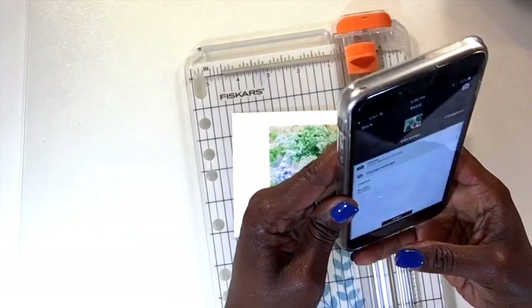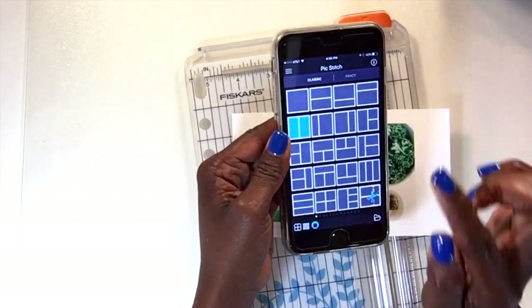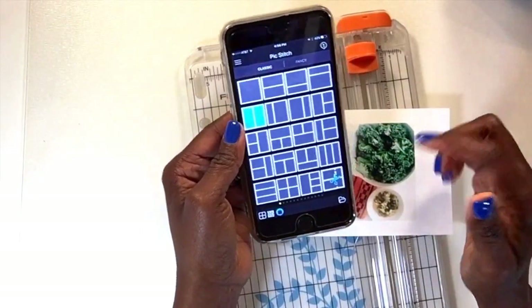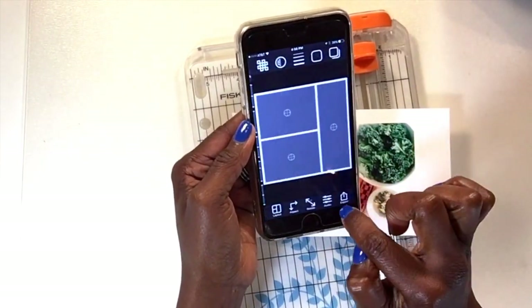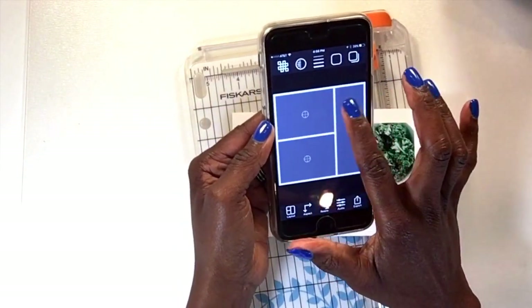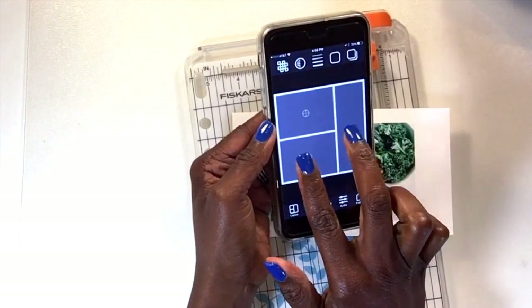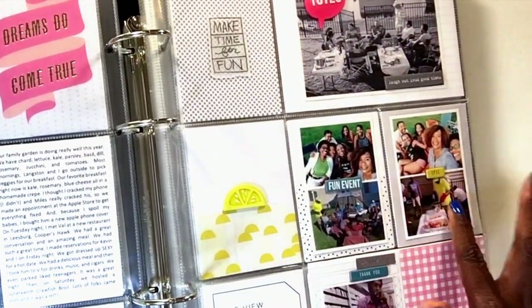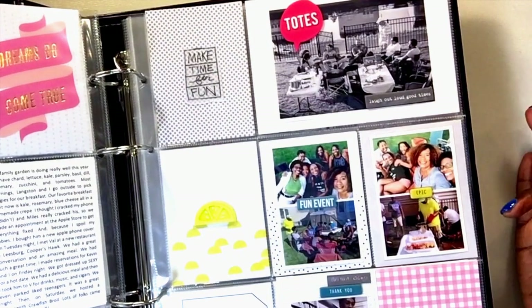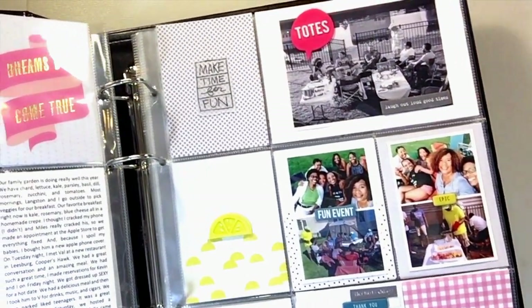One other thing I want to show you: sometimes I've printed two photos on one three by four sheet. The way I do that is I use the four by four square layout and import two images into it — top and bottom — so it ends up being like a three by three with the two images. That allows me to create these types of images, and I can either trim them or leave them connected. It really helps me get multiple photos into a layout without adding a lot of bulk.